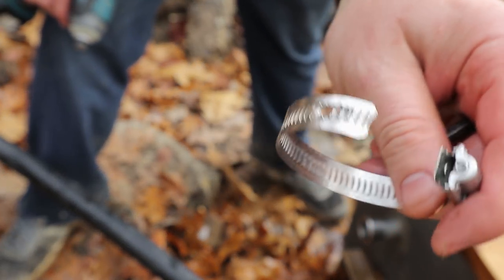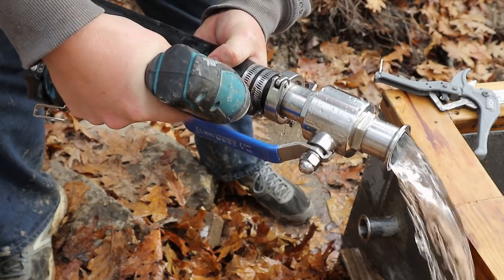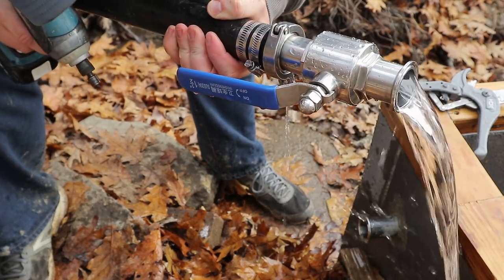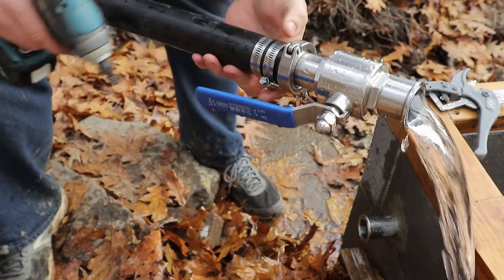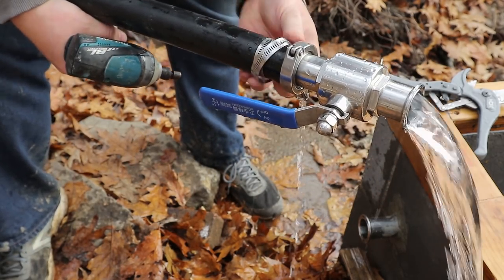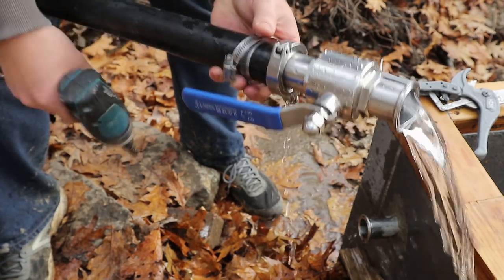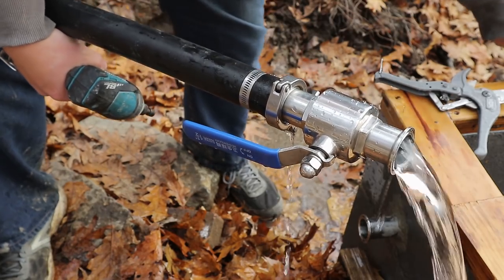I stripped this out — good thing I got more. Sounded like I stripped that one out too. I'm going to have to do something else for securing this — these pipe clamps are not sufficient.